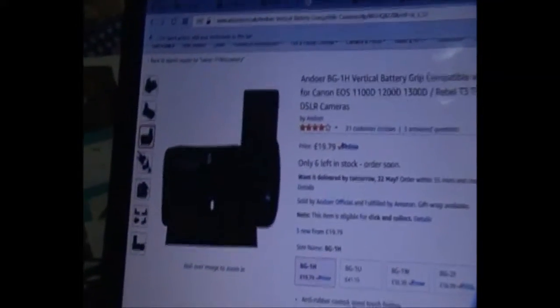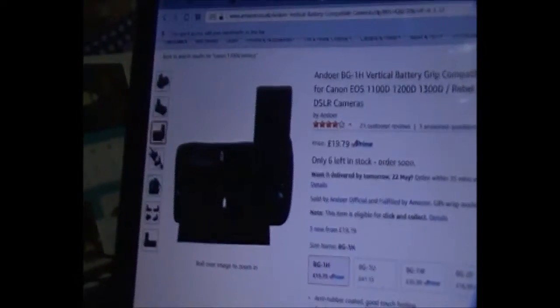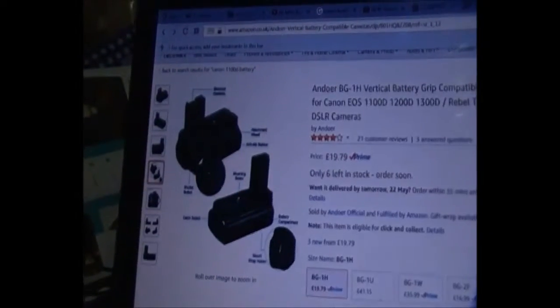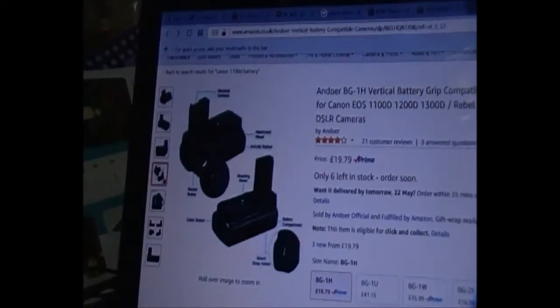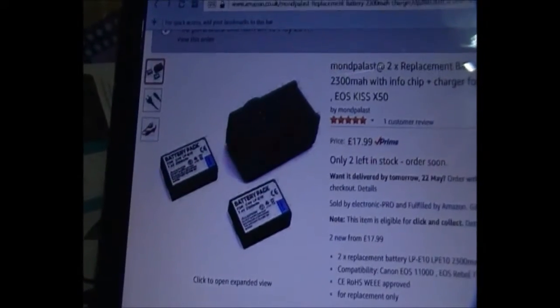It is much quicker to use a higher capacity battery in the first place, which will probably last depending on how long your event is, and it is much quicker and easier to change. So I would say a high capacity battery, even if you're going to use it just for photography, is still probably a very good option.